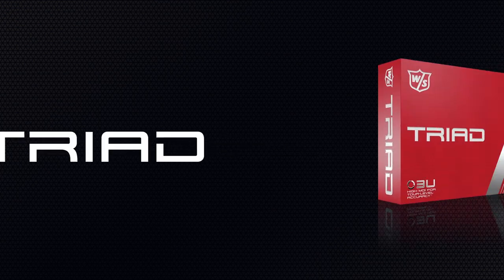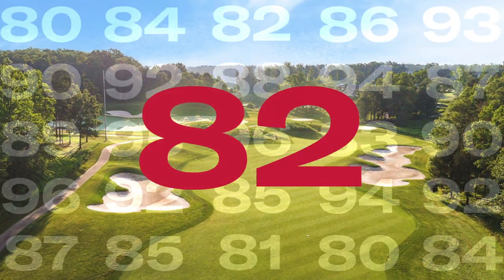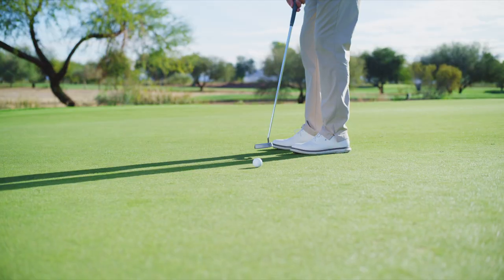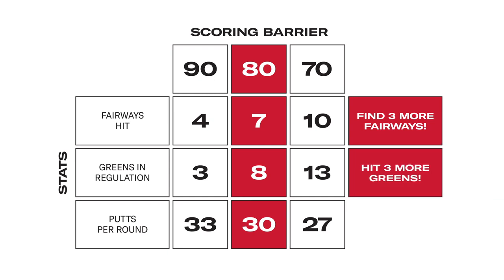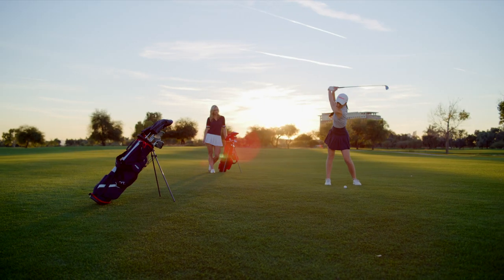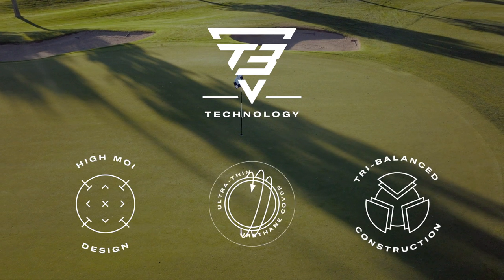Introducing Wilson Triad, a new three-piece urethane golf ball developed specifically for players looking to break 80. Extensive player testing revealed that the difference between a score in the 80s or the 70s often comes down to three things: hitting three more fairways, holding three more greens, and sinking three more putts. So we set out to build a ball to help this skilled player do just that. Our development centered around three key concepts that we call T3 technology.